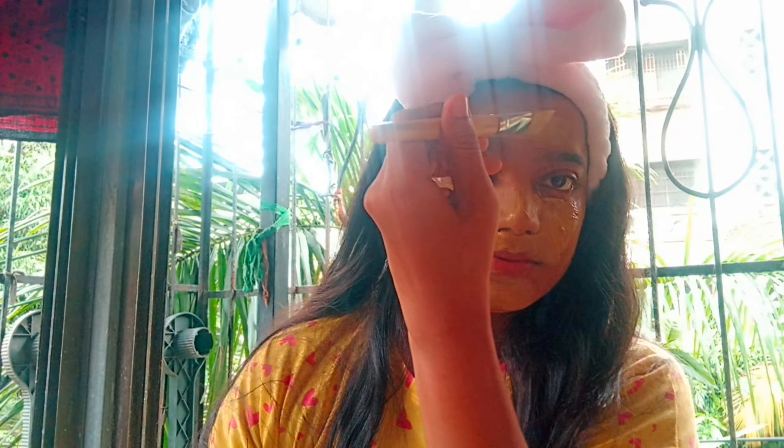This face pack is made for glowing skin, though I will say the results may not be dramatic. However, if you want to address pimples or acne, you can definitely use it for that. When removing it, you can massage it a little bit first.